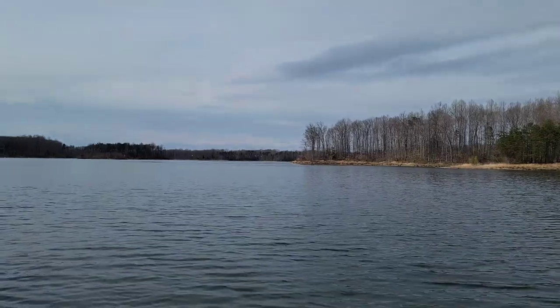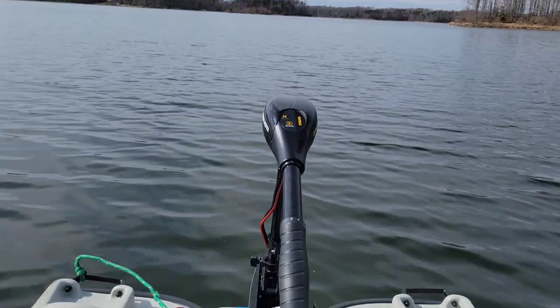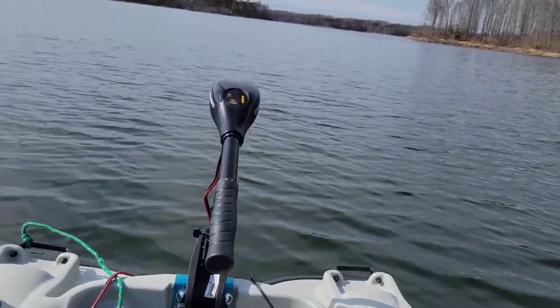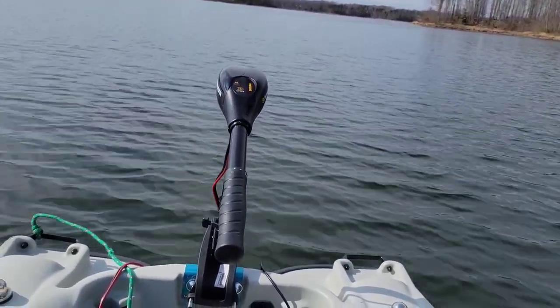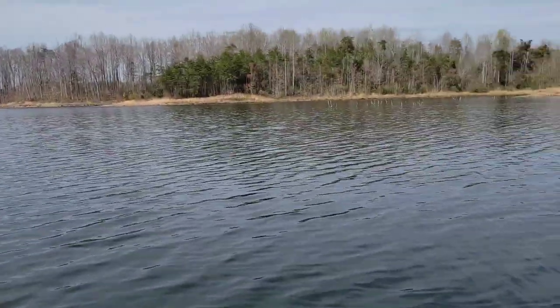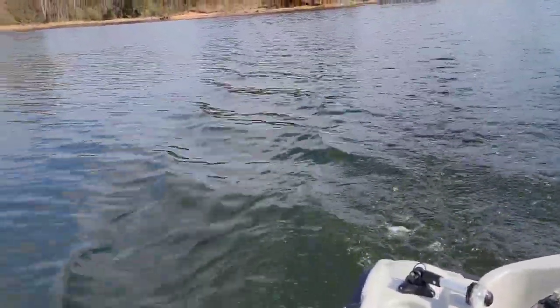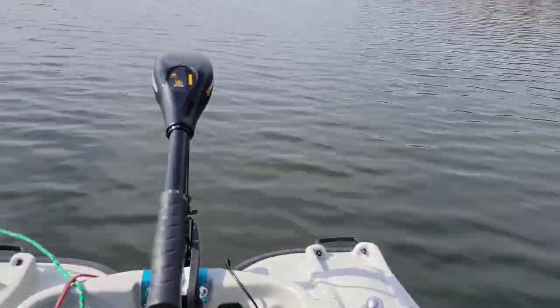We are rolling right along in the Pelican 10NXT. Not sure if I like this front trolling motor setup — I've never run my trolling motors off the front of a Pelican. Traditionally I've had them in the back. It seems to move out pretty good though. 55-pound thrust, and this is wide open, so we'll have to see.